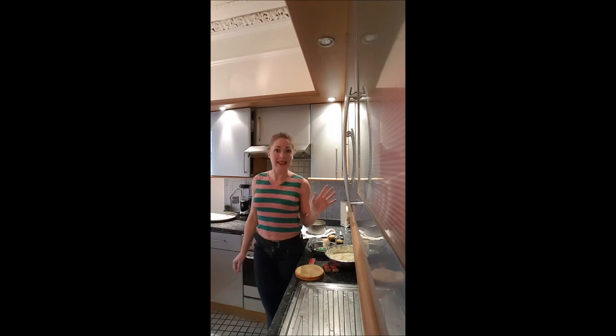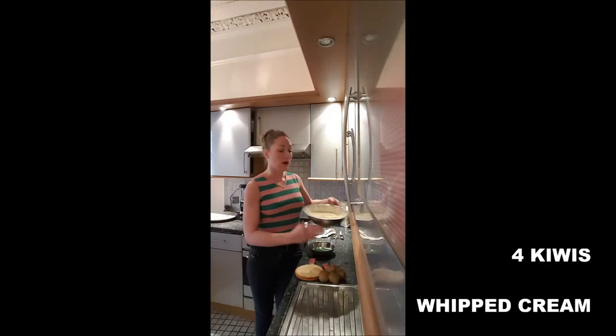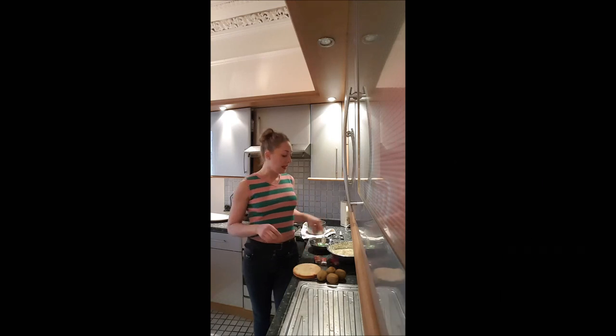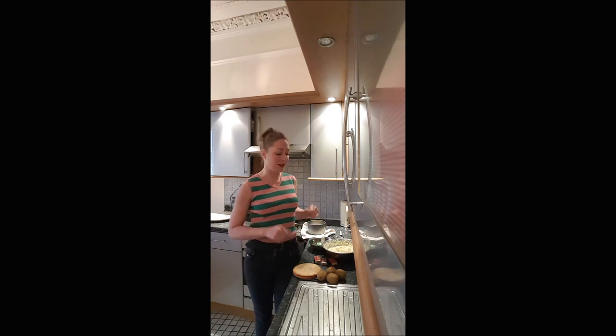Hi guys, welcome back on Bouche-à-Bouche, it's Delphine! We are making a kiwi cake. You will need four kiwis, whipped cream, a green gelatin mirror, genoise, and some Biscoff or speculoos. If you don't know how to make the gelatin, the icing, and the genoise, you've got the link in the description.